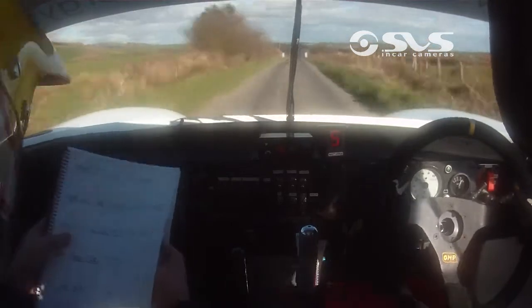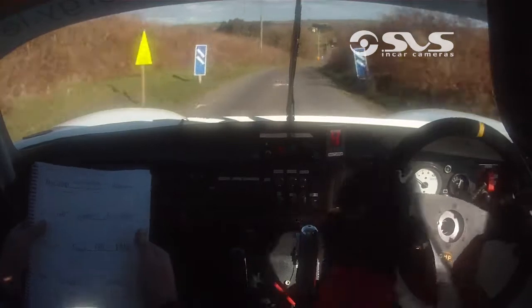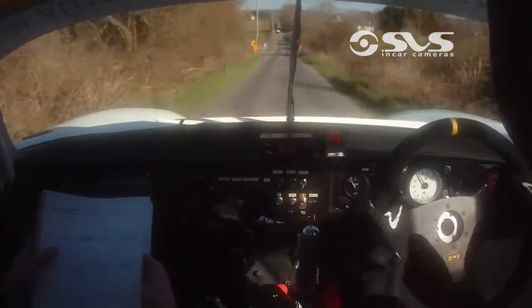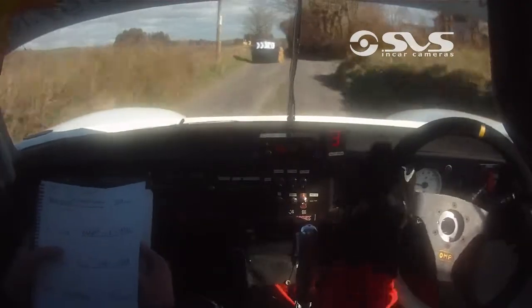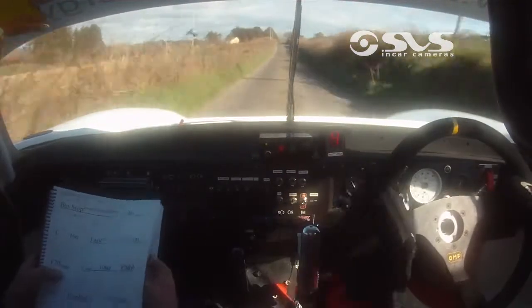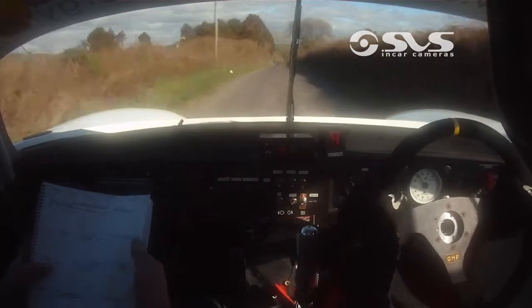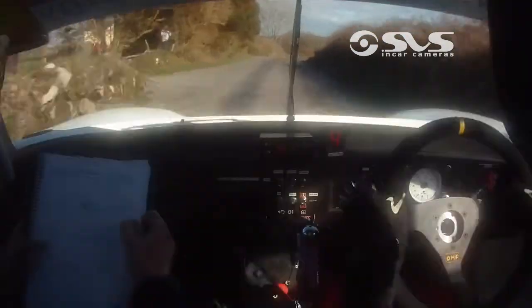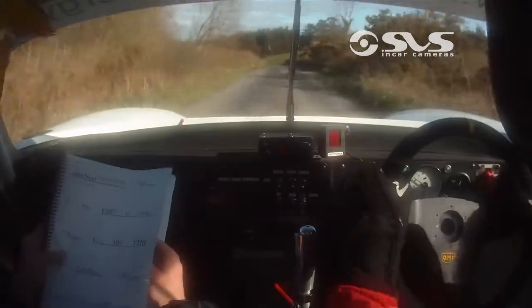To fast press, 170 down, 170, to bus stop right entry, bus stop right entry, just get a line through it, 200, 200 pressed, 100 to fast medium right, it's getting bumpy from here, fast medium, don't cut, fast medium, don't cut, caution fast medium left, fast medium left, 170 down.